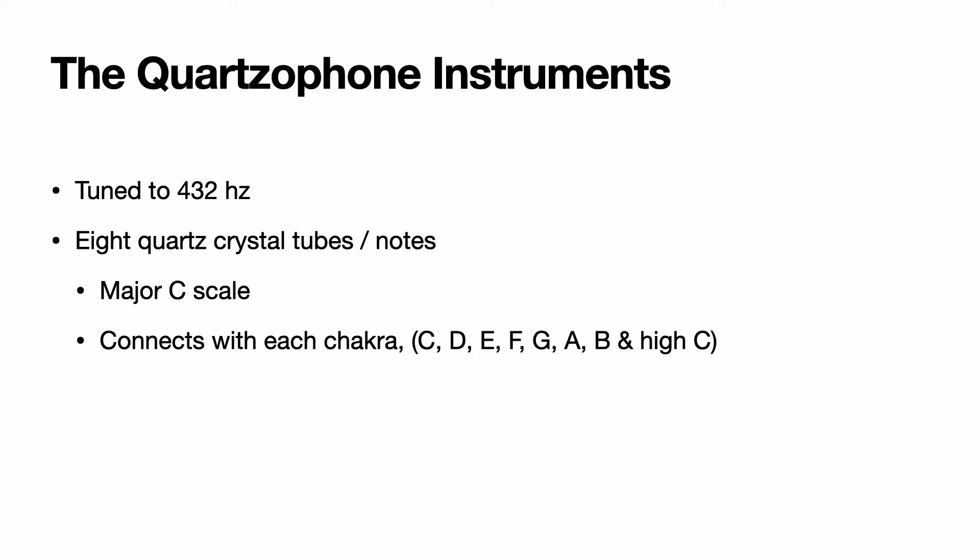The quartzophone lyre and harp are tuned to 432 hertz. They come with eight quartz crystal tubes, each playing a different note. Musicians will want to know that it is a major C scale, and for alternative health practitioners, each tube connects with a different chakra note, root through crown.